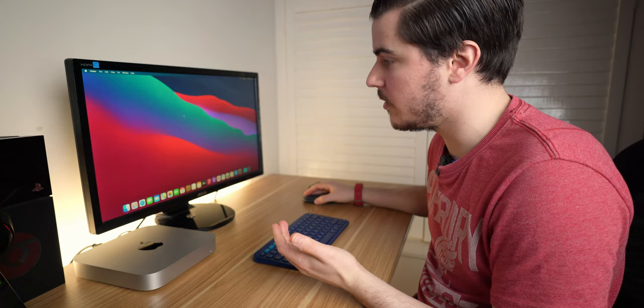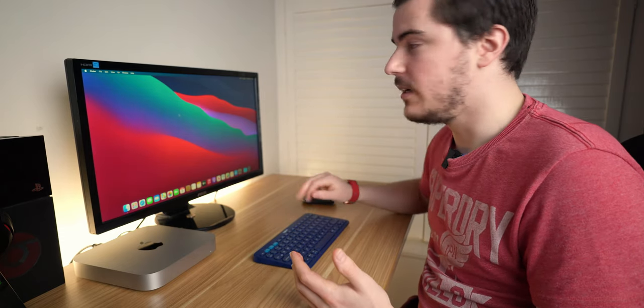We've set up the Mac Mini. I'm going to finish this here at the moment because I'm actually on my lunch at work and it's just about to finish. So as I said at the start of the video, I want to give my first impressions of the Mac Mini, my use over the last couple of weeks as I've been getting used to using it, and my experience. I also want to talk about some of the concerns I had when I was unboxing.